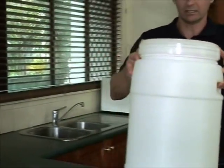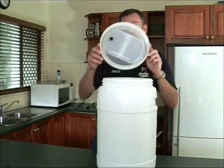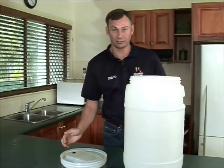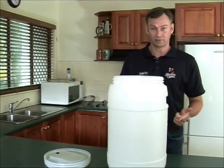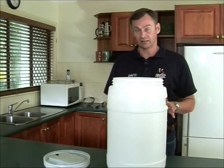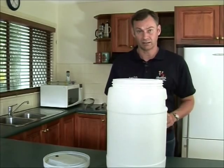So the first step we're going to do today in sanitization is to sanitize our fermenter. We're going to make sure that all parts of it are sanitized. Now in any sanitization process there's a two-part process: firstly is to clean it, the second is to sanitize it. Now I've already gone through with some brewers detergent to clean this thing out to make sure there's no solid bits of material anywhere inside the fermenter.